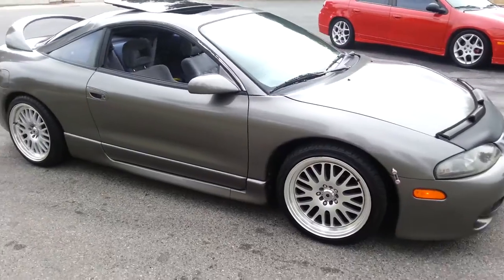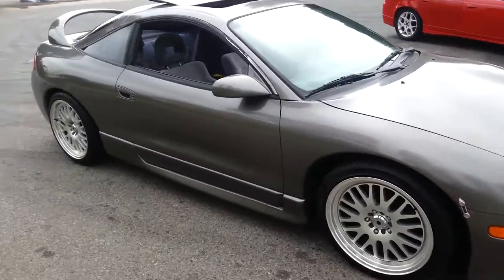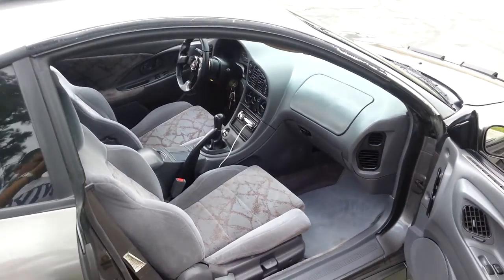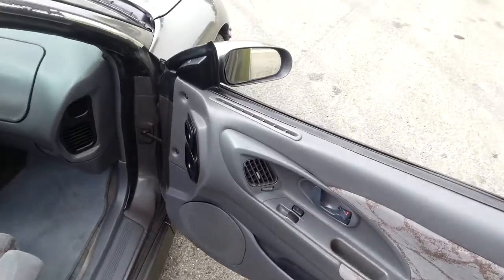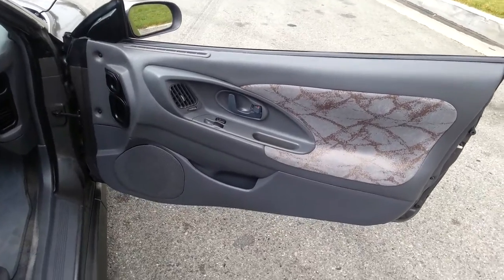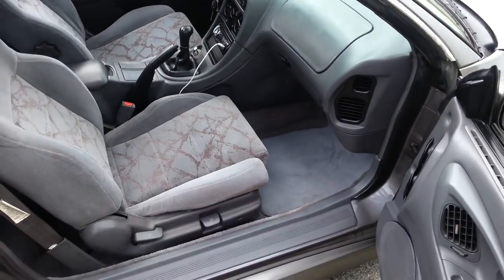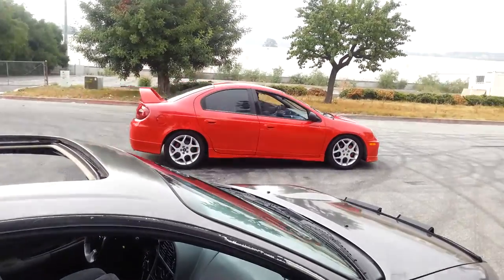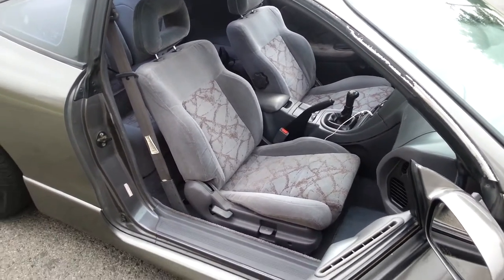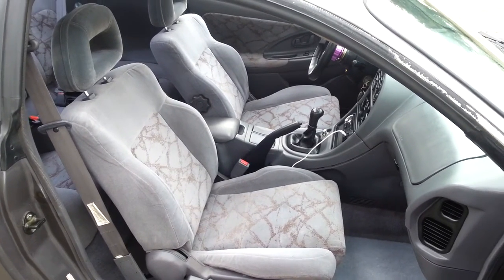The interior is where I've done a lot of work. I ended up fixing the vent on this side — those are notorious for breaking. Fixed the speaker cover that was off, and replaced the seat because I had a '95 seat in there from another GST.